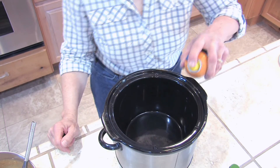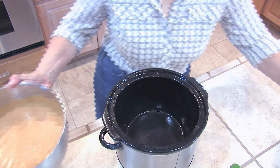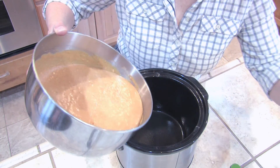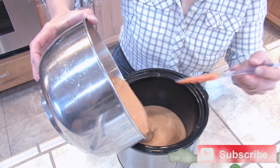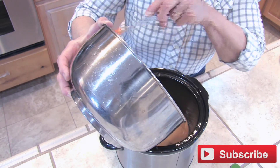We're going to spray our crock pot with cooking spray, turn it on low, and we're going to pour our pumpkin in it. We're going to let it go on low for three and a half to four hours.